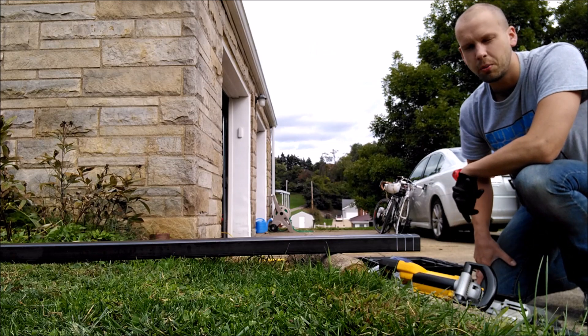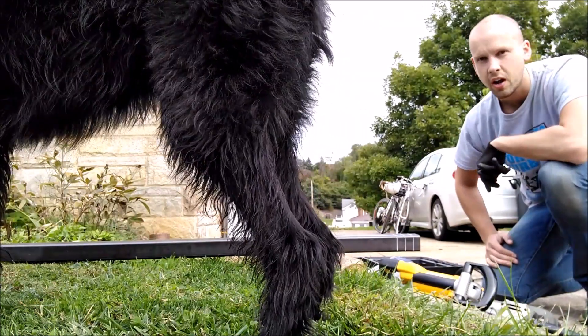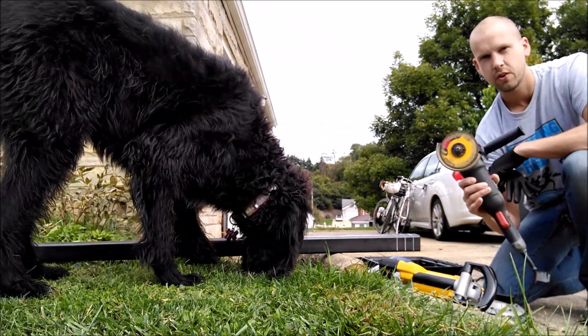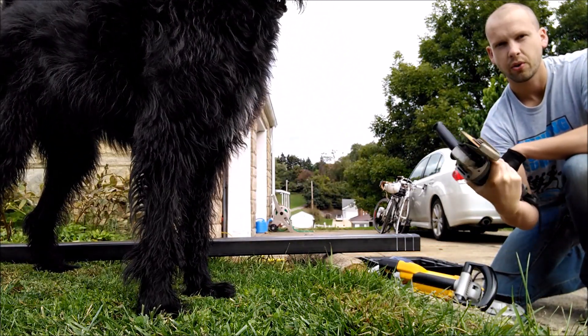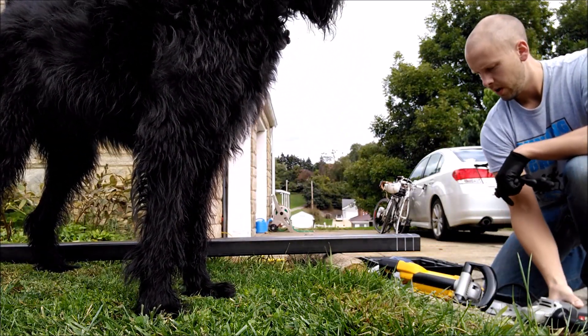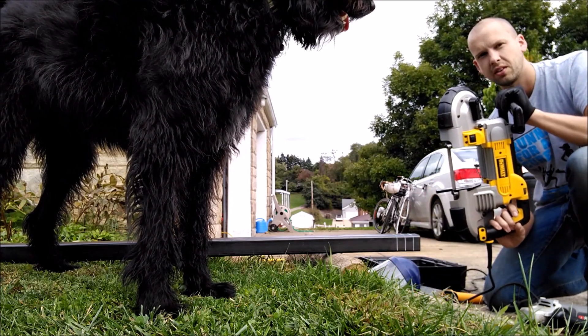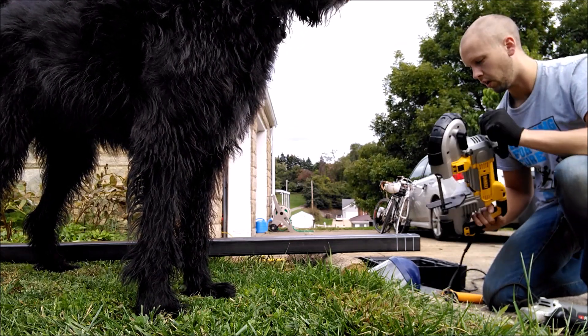I've got some 1/8 inch thick steel tubing that I need to cut for a little project that I've got going here. What I'm going to do is show you two different ways to cut it. The first is the traditional 4.5 inch angle grinder with the cutoff wheel. And the second way is with the portable bandsaw — basically just like a bandsaw, but it's portable. Pretty cool little toy here.